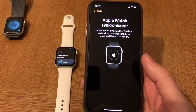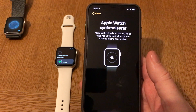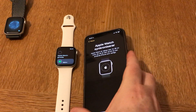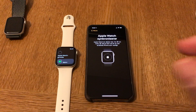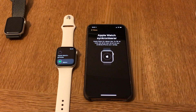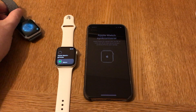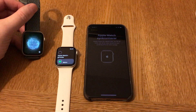Now the Apple Watch is synchronizing, so it will take a while. I know that by experience. I think I will stop this video here because this will take a while, but after that the watch is ready to be used. I think this is good enough for this video.